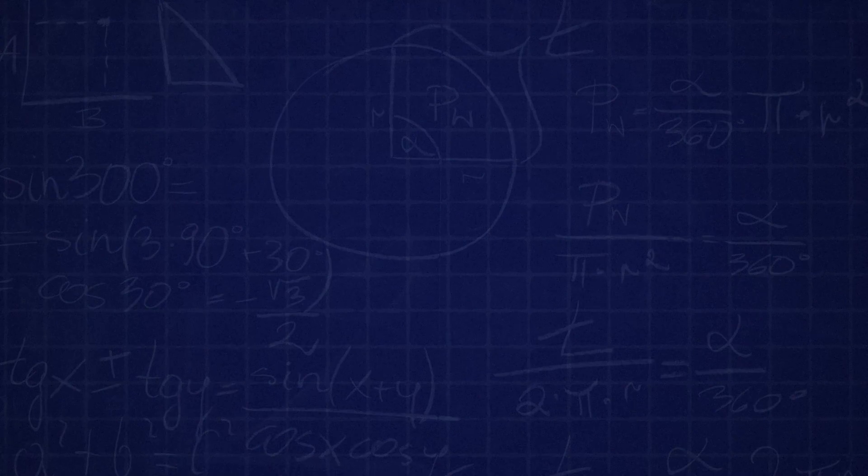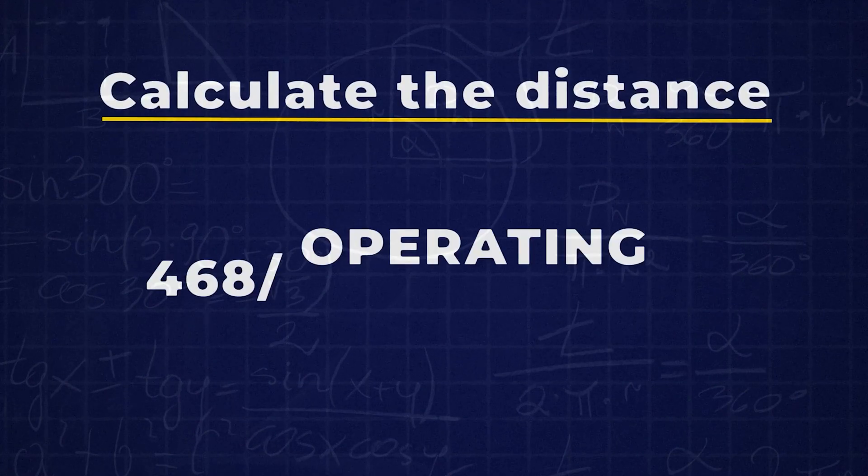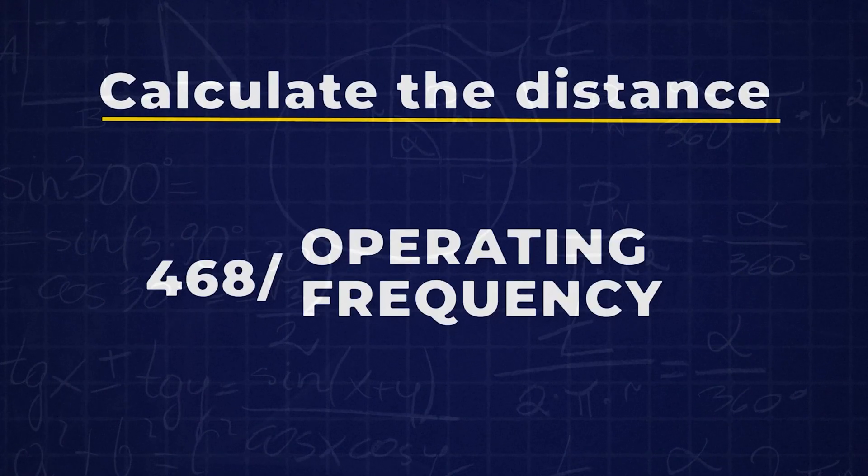When we're building a dipole, there's a formula you're going to use to calculate the distance, and that formula is 468 divided by the frequency you want to operate on. For this exercise, we're going to do two dipoles — one's a 20 meter and one's a 40 meter.